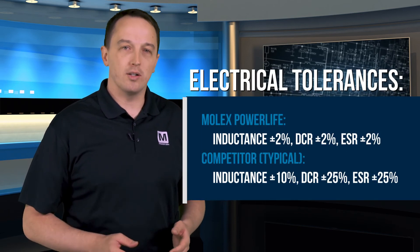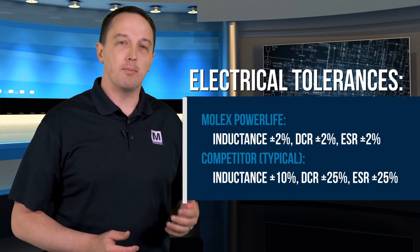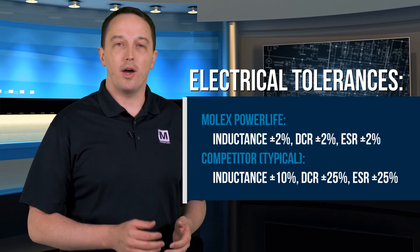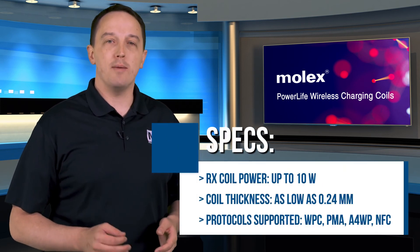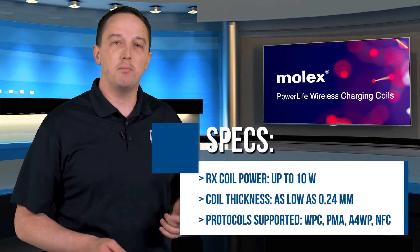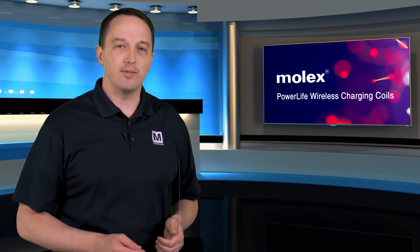The use of standard materials also allows PowerLife Coils to be used in standard assembly processes to combine the wireless charging coil directly with other active components on the PCB, reducing your total assembly and system cost. PowerLife Coils are available in either a dual mode or a tri-mode receiver to support WPC, PMA, and A4WP. You can also get coils that support NFC.